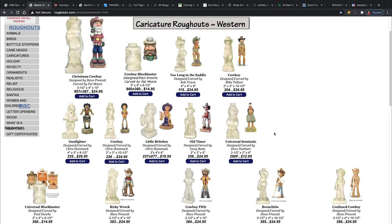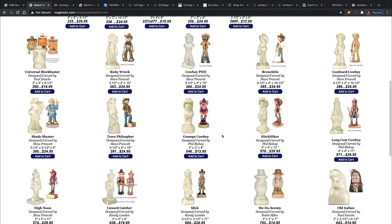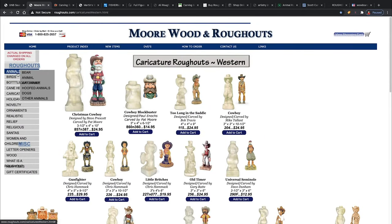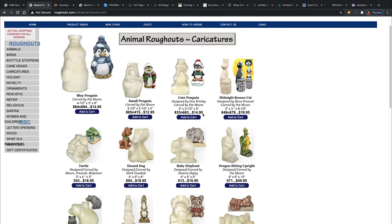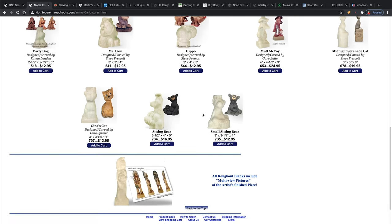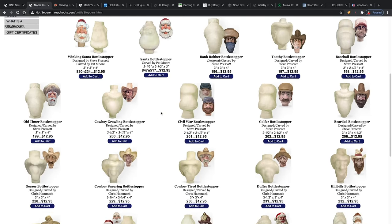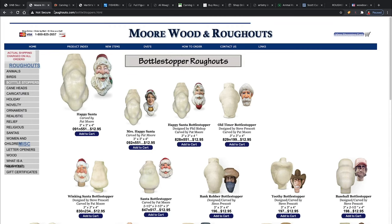Here's More Wood and Rough Outs — they have caricature rough outs of cowboys too. Theirs come on a base, which you can carve or just remove and make your own base. I'm going to do a video on some different bases I've made for my cowboys once I get them painted and mounted. They also have animals — bears, birds, caricatures like penguins and elephants — so there's a lot more than just cowboys. The bottle stoppers are around $12.95 and not too bad.